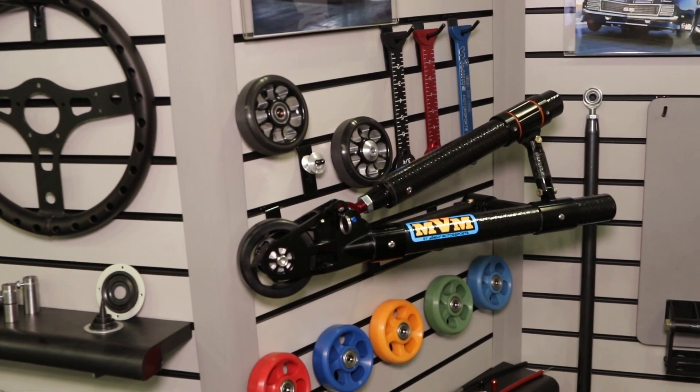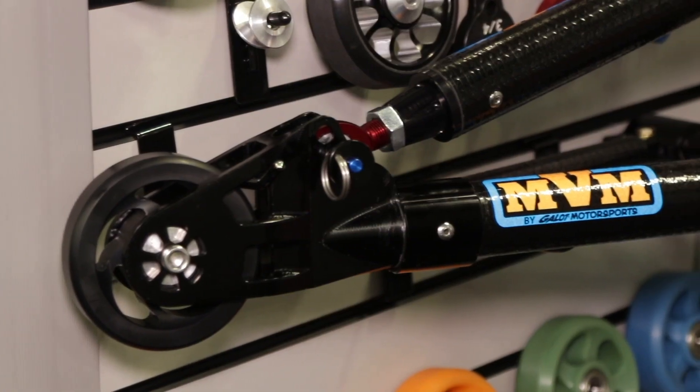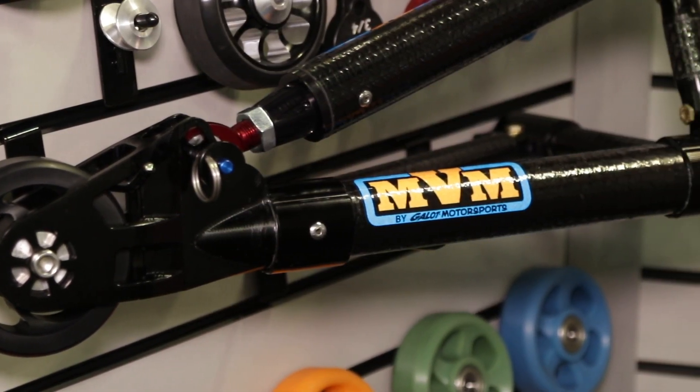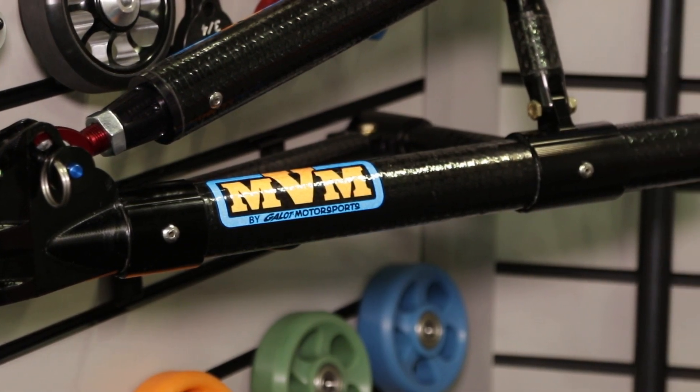I also see a really cool looking carbon fiber wheelie bar. We are probably one of the largest distributors of the MVM wheelie bars, using them in-house on construction cars. Now we've made it easy to send the consumer a form they can fill out, and we can custom build a set of carbon fiber wheelie bars to fit their application.